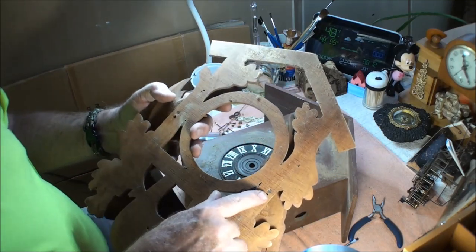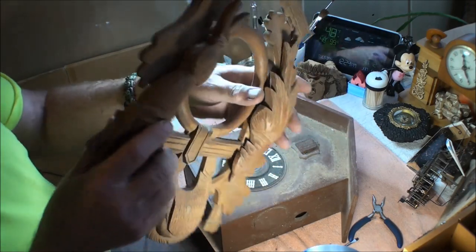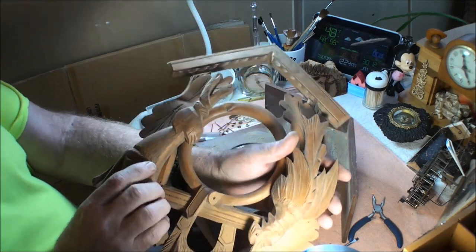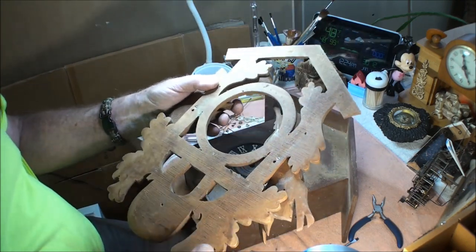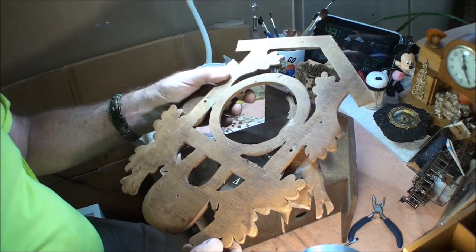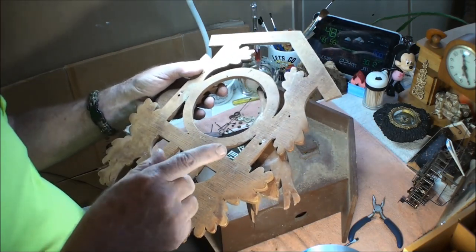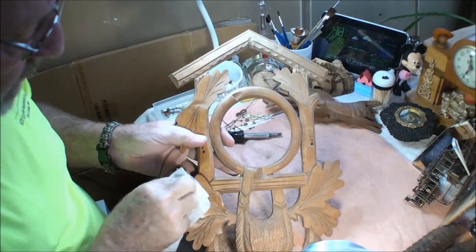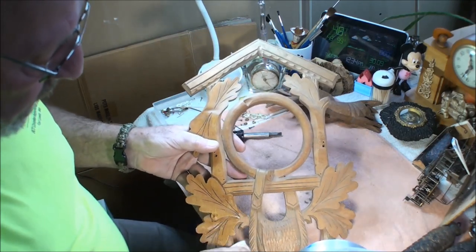Here you have the screws that you can undo and loosen to take off the animals so you can get a better job of cleaning. This frame is in pretty good shape besides being filthy — no cracks or broken places. Let me get the animals taken off so I can sweep this up better and also get this thing cleaned.